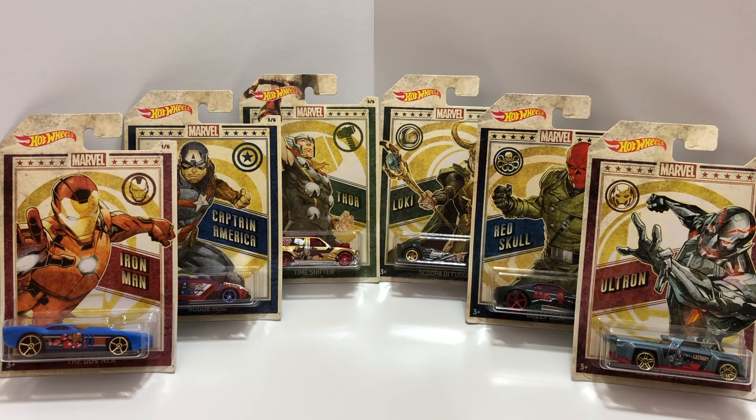Hey guys, what's going on? Today we're opening up a Walmart entertainment series: the Avengers and their villains. This set features six Marvel themed Hot Wheels cars — three of them based on the Avengers themselves and the other three based on their greatest enemies. It's gonna be a showdown between good versus evil, so let's open up these Marvel cars.